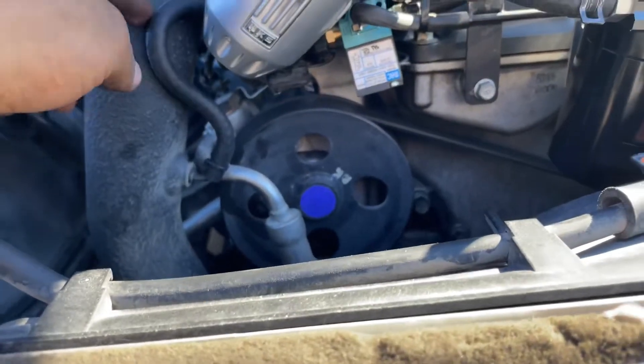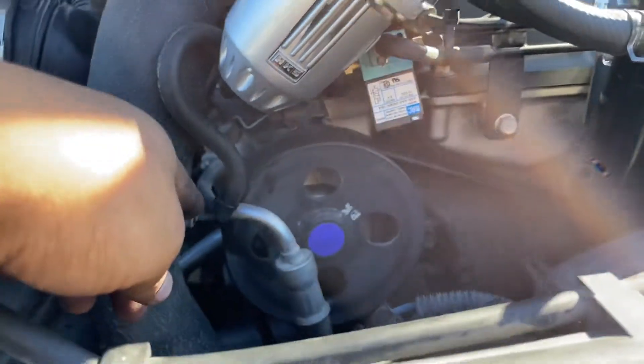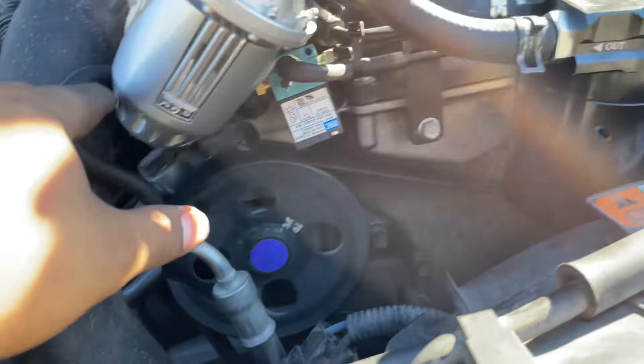I'm going to do a quick video on how I have the sequel solenoid installed — or the MAC valve, however you want to call it. This is a BK2 2.0, by the way. This barb right here on the intercooler pipe goes to port number one on the MAC valve.